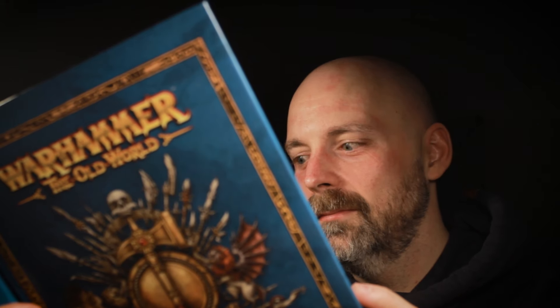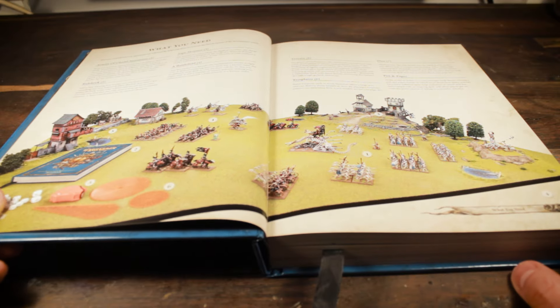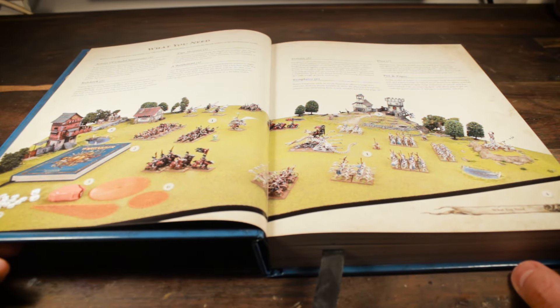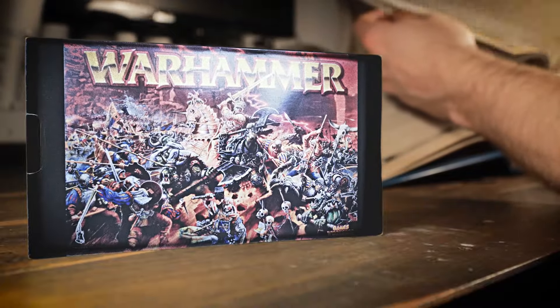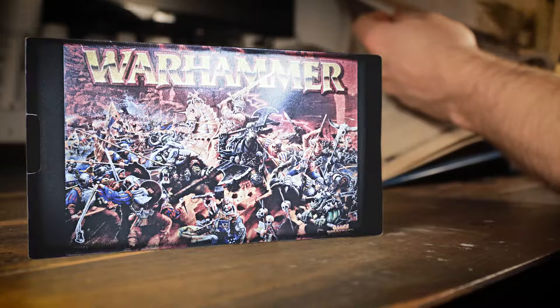You have no idea how long I have waited for this. The wonderful world of Warhammer Fantasy is back and I, for one, am excited beyond belief. The 6th edition was my entry into the hobby and it is this setting that still envelops me in waves of nostalgia.